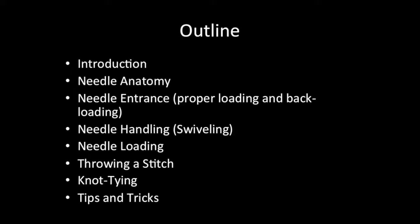First we will begin with an introduction, then we will discuss needle anatomy, then we will demonstrate a variety of needle skill sets including two methods to intracorporeal knot tie, and finally we will end with some tips and tricks as well as key points to remember.